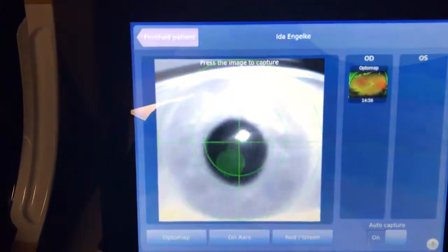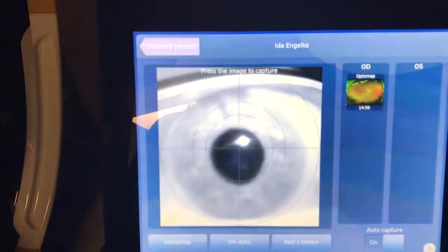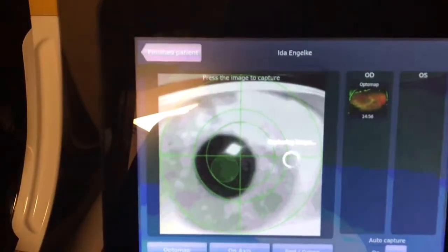Go ahead and put your left eye in that hole now, and you want to get in the center of that circle. Open big and push in until it's green. If it's red, you went too far — make sure you're really centered good. Good job, you can sit back now.